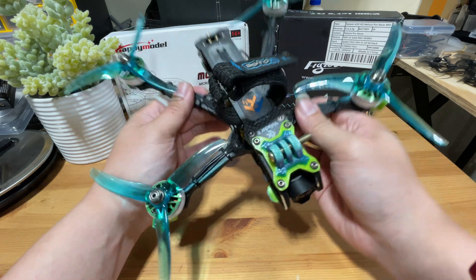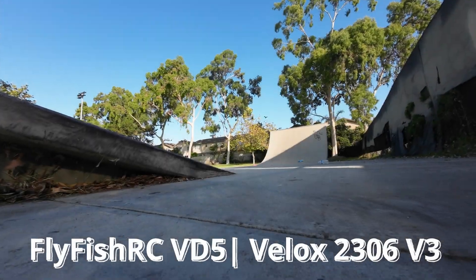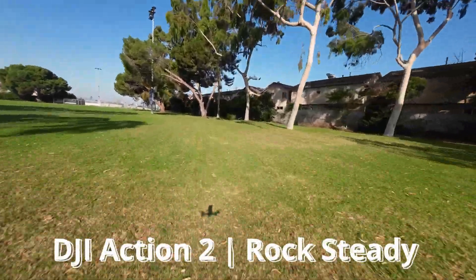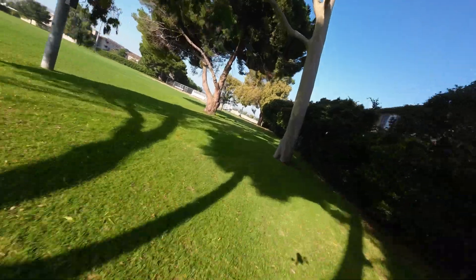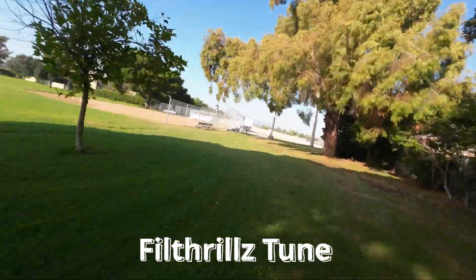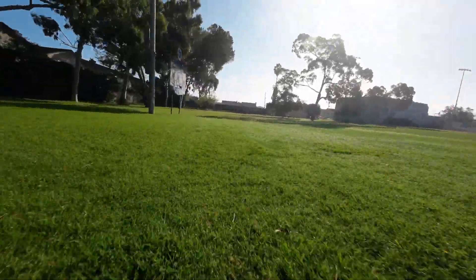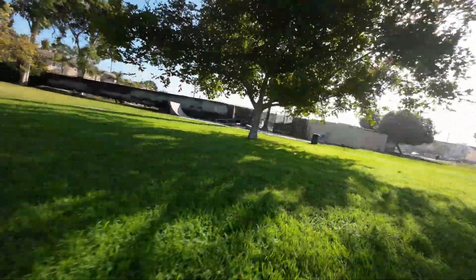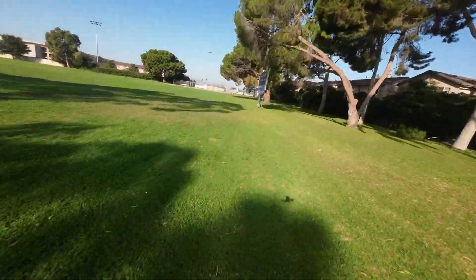No more talking — enjoy some flight footage with the Flyfish T-Motor build using the Phil Fritz tune.